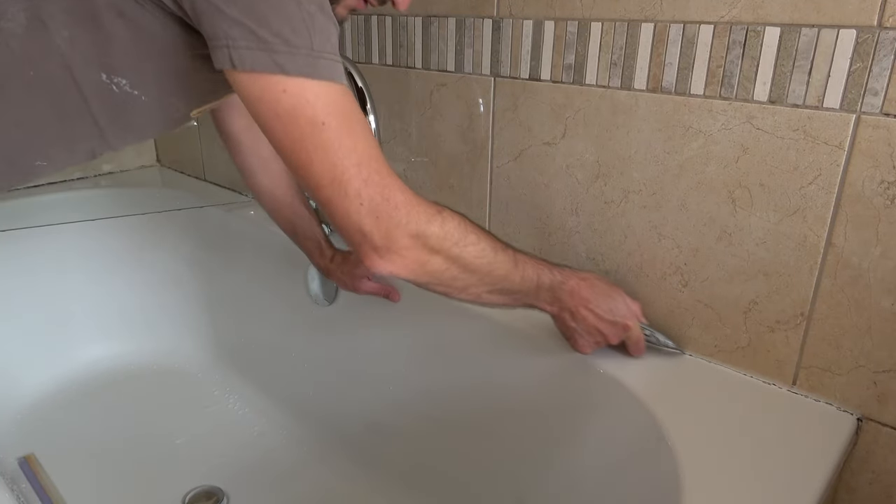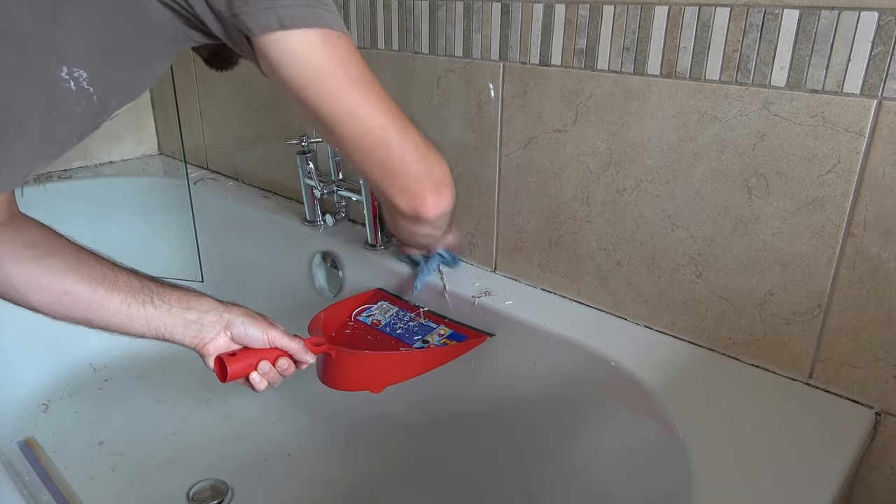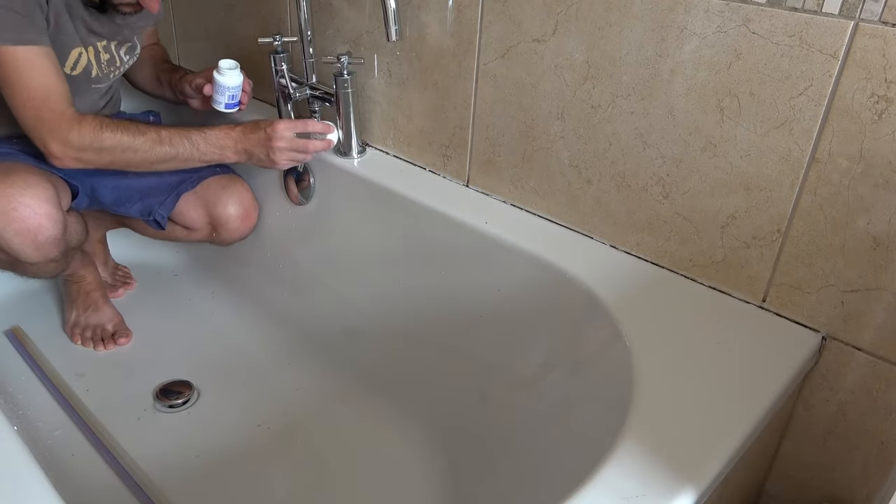If on the other hand, like me, you've had to remove old dirty sealant prior to applying your new bead of sealant, then you've got a lot more preparation to do. I've done this in another video and a link to that video will pop up on the screen now, and I'll put a link to that video in the description section below.